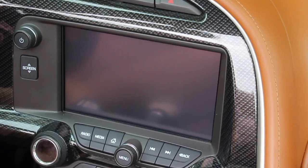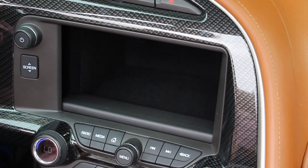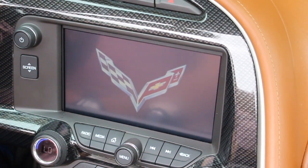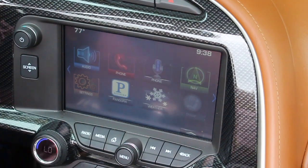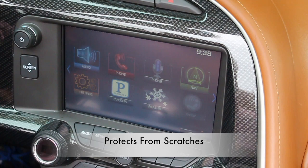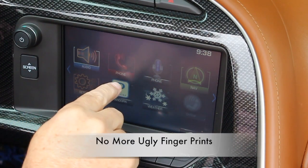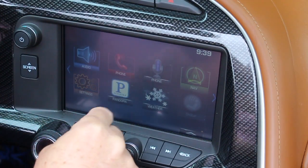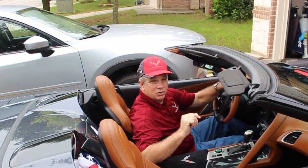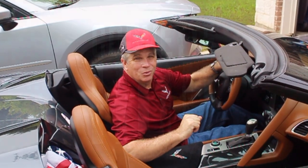I love that this product protects the screen from any nicks or scratches. One of the other things I love about the screen protector is it doesn't allow those pesky fingerprints to show on the screen. One thing I dislike is there's a haze or mist over the screen, but I can live with that. Hey, I hope you learned something today — if you did, please go ahead and subscribe, and hey, keep those cars on the road.